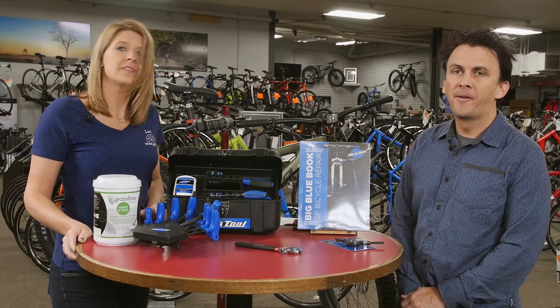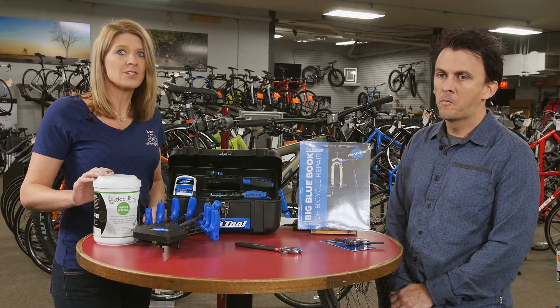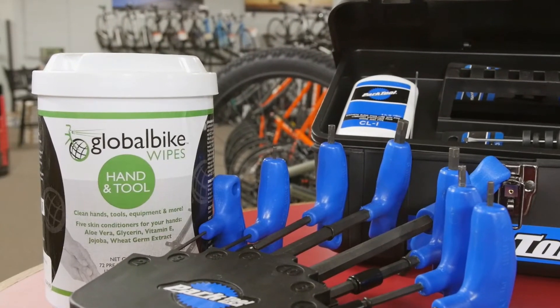Bikes get dirty, but they work better when they are clean. Having something around to wipe the grease off your bike is a great idea. Not only do rags and wipes help clean the bike, but they can also save you from the wrath of Aunt Jenny.